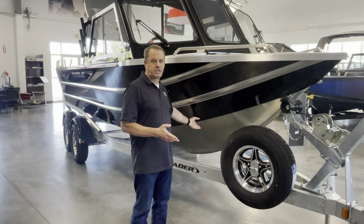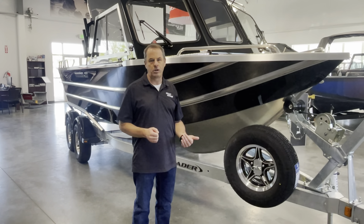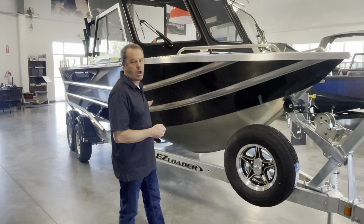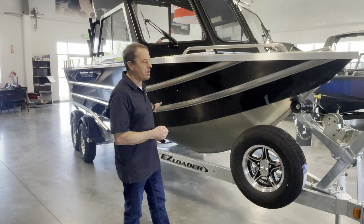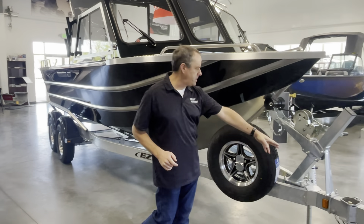They put a tapered V on this boat, so it's going to ride much better than the prior generation of Luxor. Also, the bottom runs all the way out to the motor now, where previously it didn't — it was previously on a pod. On this particular boat, we ordered it with a swing tongue.